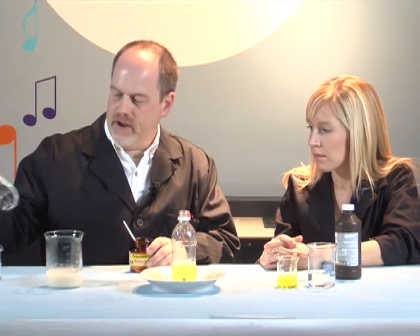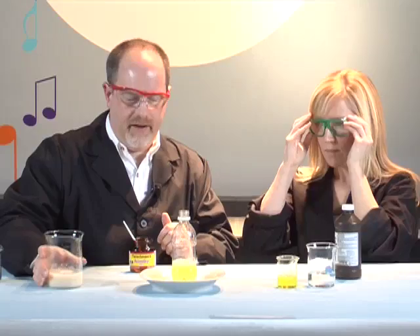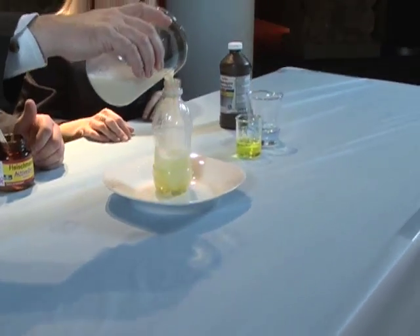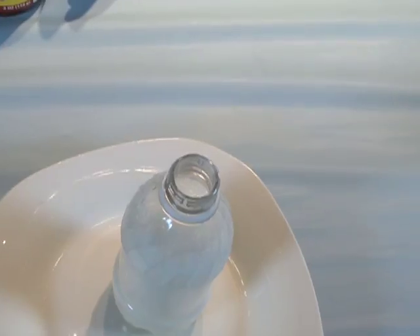It's been about five minutes and I think our yeast mixture is ready. Before we add it, we're going to put our safety glasses on. You ready? Three, two, one — just pour it right into the container.